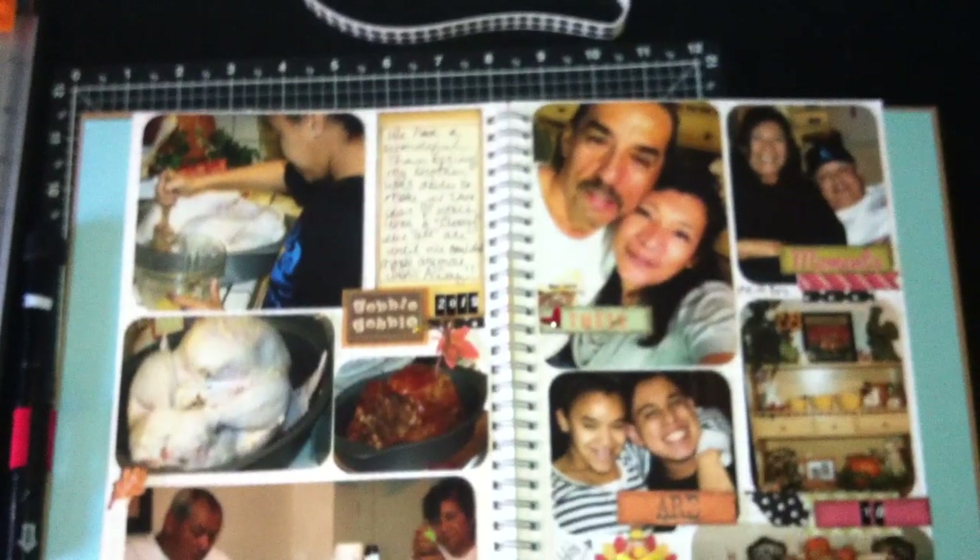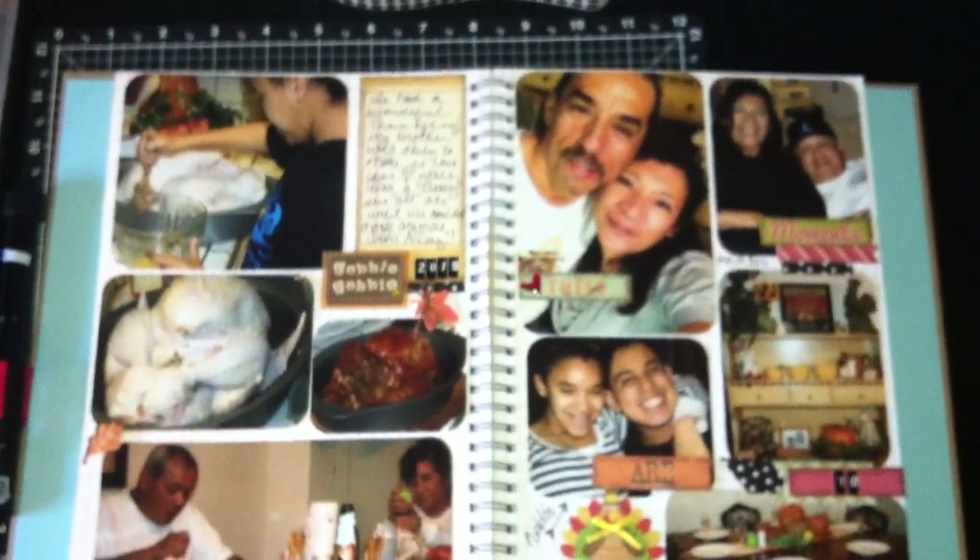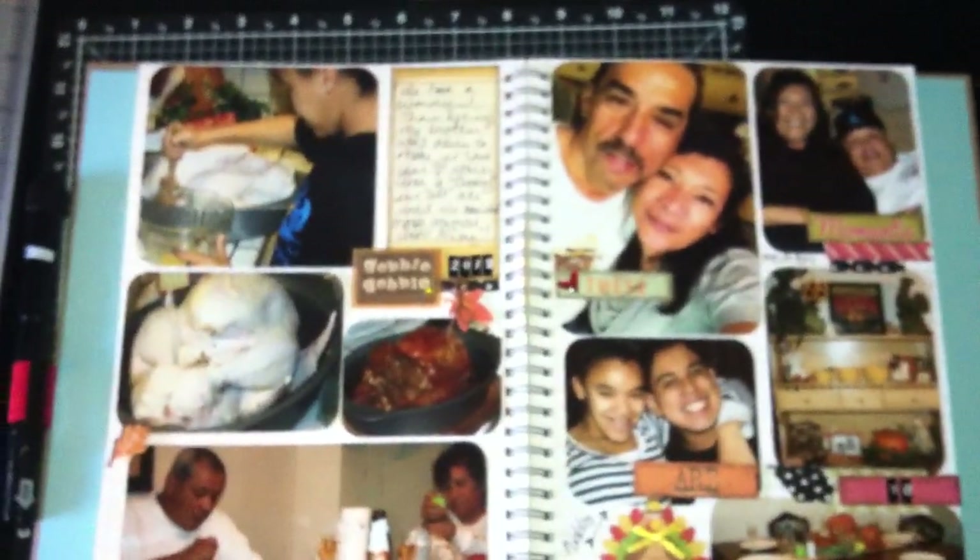I also wanted to tell you something about the table — it has a drawer. I haven't put anything in there yet; it'll probably just be papers or scraps. But it does have a drawer.